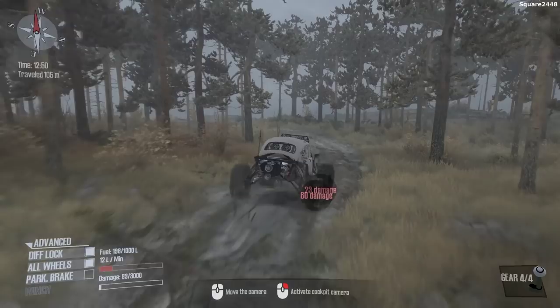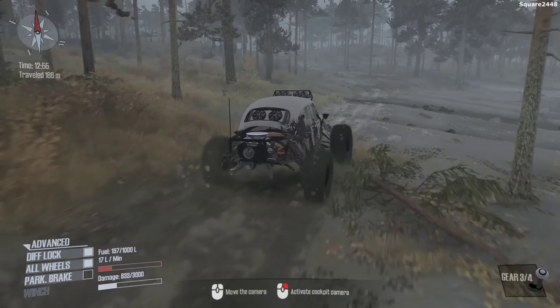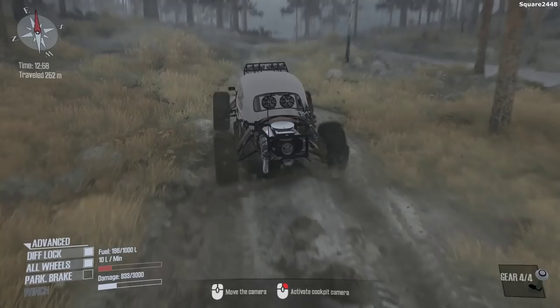This is a bit faster than the Ram Cummins — wow, sliding around and into the tree we go. That is definitely not very realistic. We just need to keep it in check by going a little bit slower because this Bug has so much engine power it just wants to spin out on us as we continue.